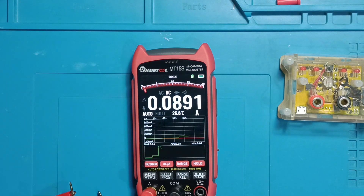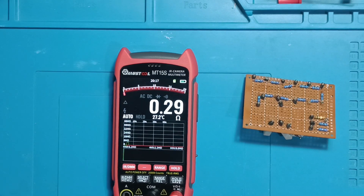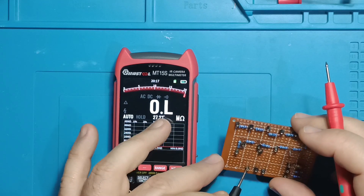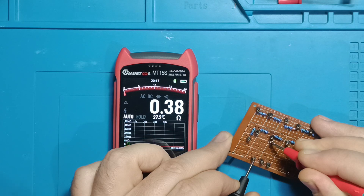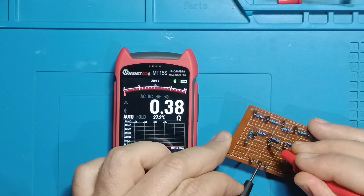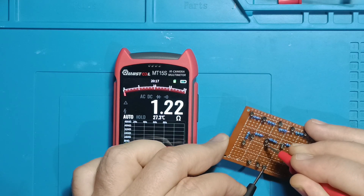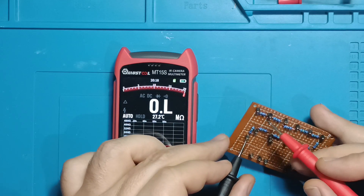Resistance measurement is similarly straightforward. According to the specifications, it maintains the same precision of 1% plus three digits across all ranges. However, when measuring very low resistances, it's essential to account for the resistance of the test probes — in this case 0.3 ohms. A 0.1-ohm resistor should display 0.4 ohms and the instrument shows 0.39 ohms — close enough. A 0.33-ohm resistor should show 0.63 ohms but the instrument displays 0.51 ohms. A 1-ohm resistor should read 1.3 ohms but shows 1.22 ohms. My conclusion is that the instrument is not entirely reliable for measuring resistances below 1 ohm, though it can still provide a reasonable estimate sufficient for many applications.